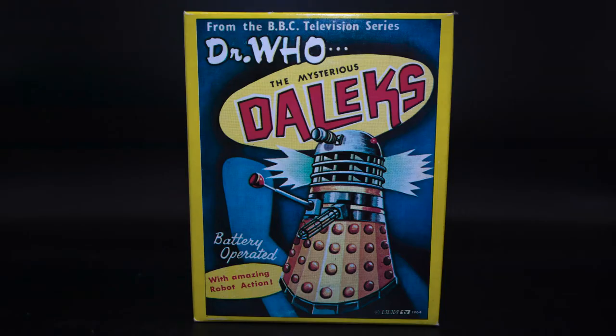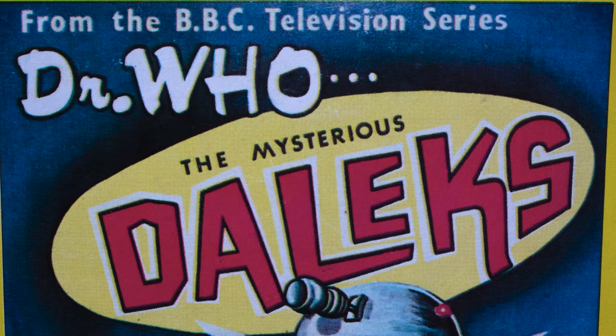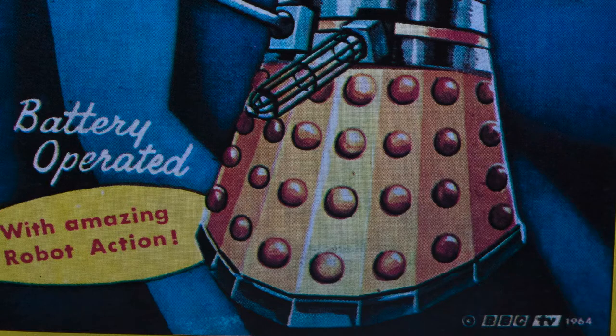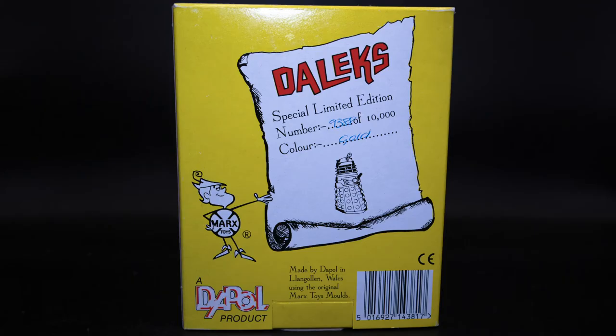The toy itself comes in this marvellous yellow and blue style guide. On the front you have this gorgeous hand-painted Dalek as well as the text saying 'Doctor Who and the Mysterious Dalek' in this amazing red and yellow vibrant text. You also get information stating that this toy is battery operated with amazing robot action — clearly a big deal. On the side you have the same Dalek text as well as a little Robin Hood figure on the bottom left.